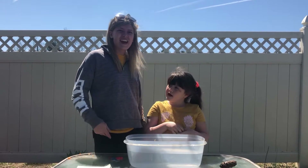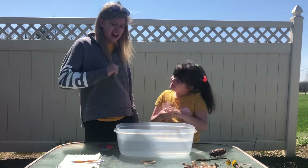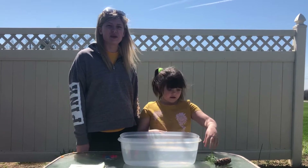Hi friends! Miss Erin here and Peyton, her niece, and today we are going to do a science experiment.